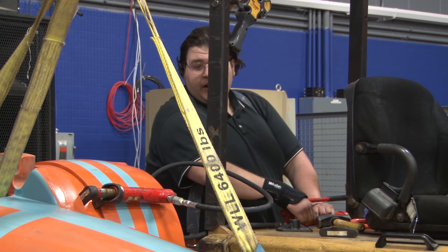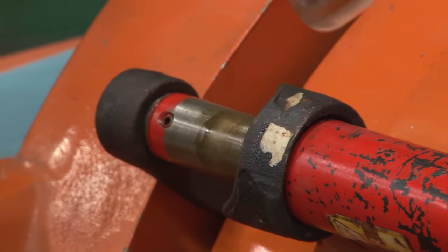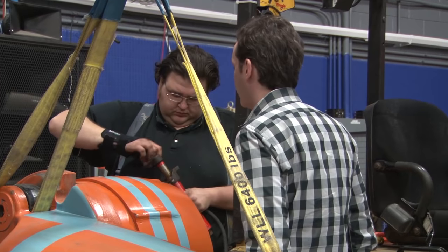We just lost all pressure — okay, stop, bleed it down, let it fall. Why did we lose all pressure? It might have a max-out valve and we might have surpassed it. Alright, I have an idea.